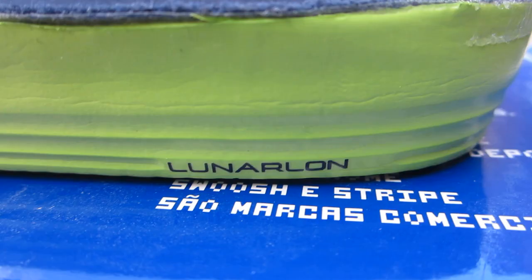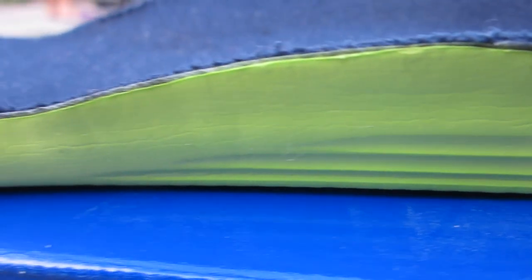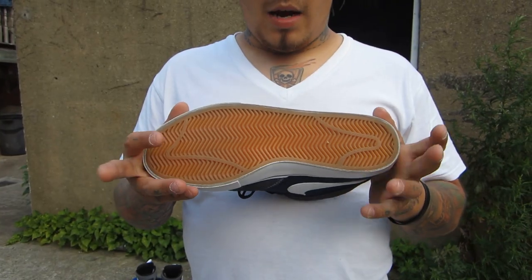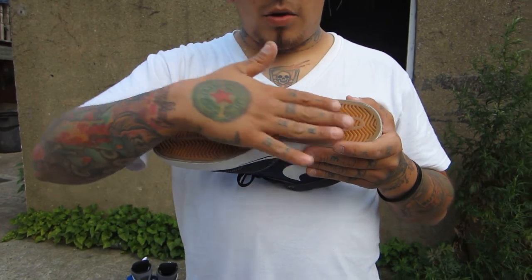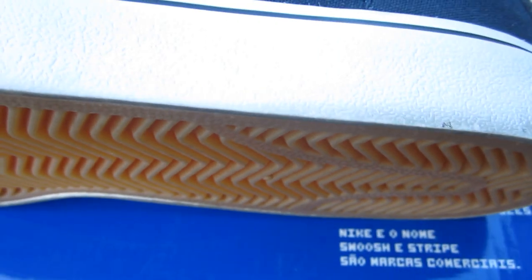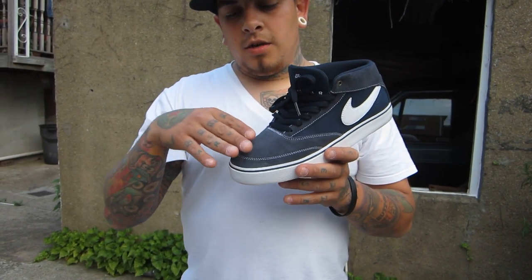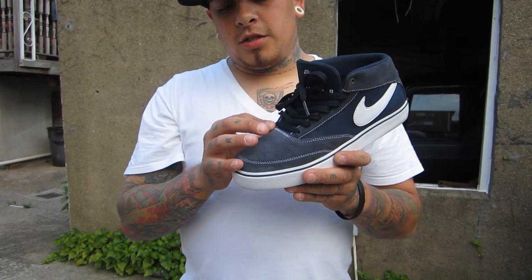Now on to the insole of the shoe — as you can see, it now has Lunarlon. Definitely great for comfort, especially hitting big gaps and having to go down hard on your heel. Now the outsole — you have that gum outsole with different threading, definitely good for board feel. On to the midsole, you have a vulcanized midsole, which is a very light midsole. Now to the toe box — you have suede on the toe box which is navy blue. You have your white stitching on top of that.